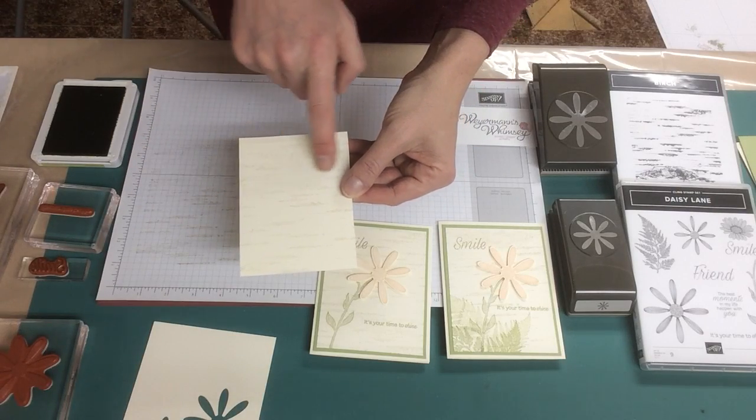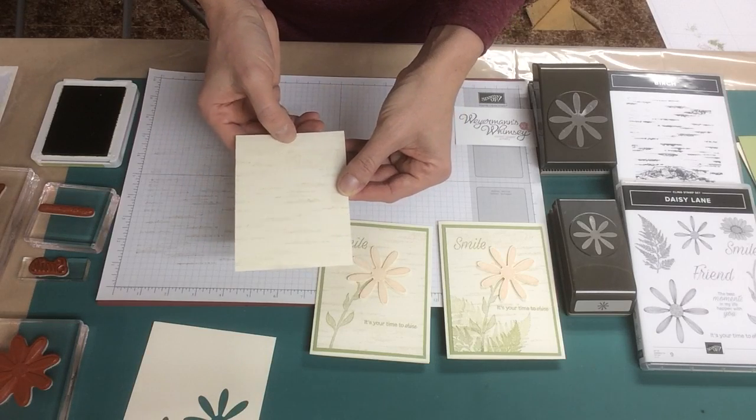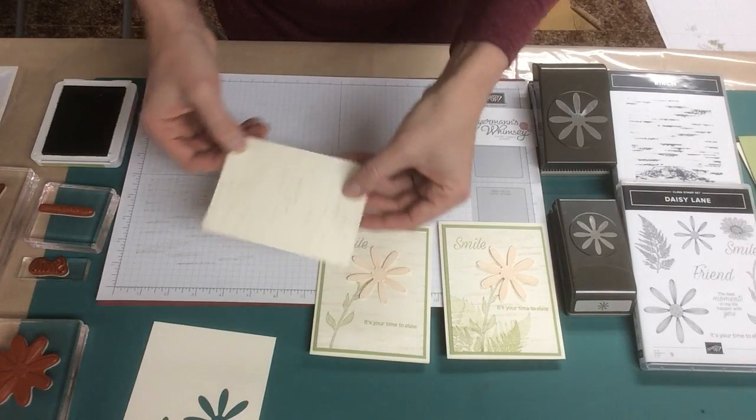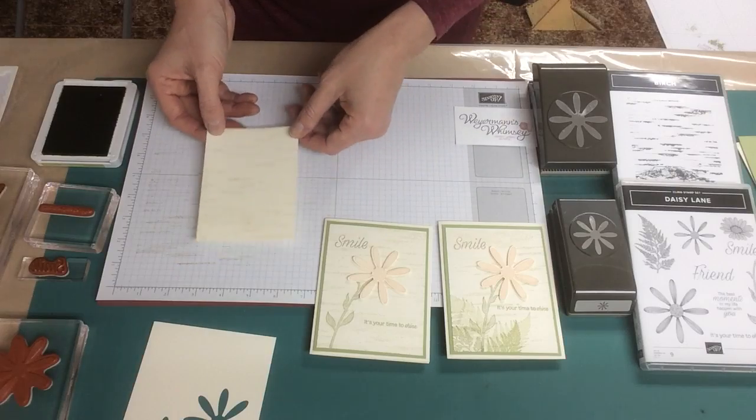There's a big mark here where it's a knot in the wood — it's meant to be there. But I would like that at the bottom so that the top is a little bit more open for the greeting.